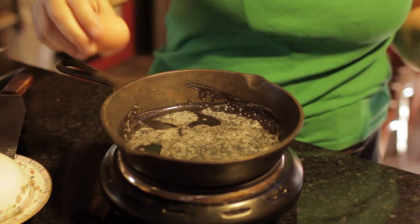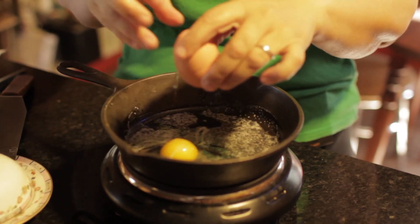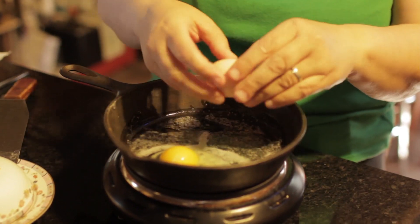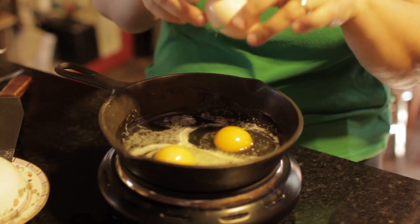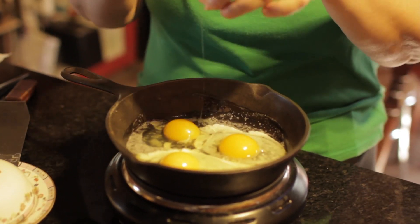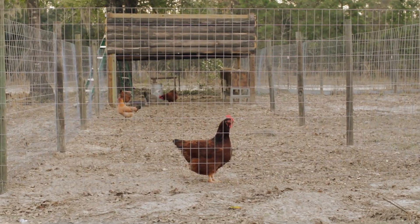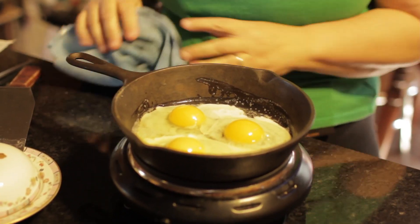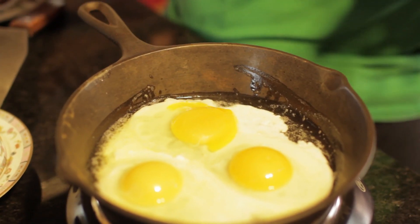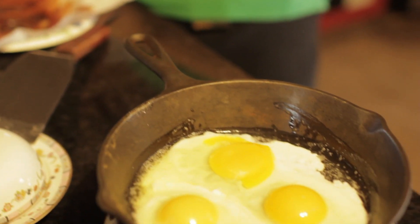Here are the farm fresh eggs, so I'm going to crack those in there. I don't like overcooked eggs — I don't like them dry and I don't like them rubbery. I love eggs, though, but I'm kind of picky. These are eggs from the girls, farm fresh. Let them sit in there; don't touch them, don't move them, let them cook slowly. Just for fun, let's put one store-bought egg in there so we can see the difference. That one's for Scott.